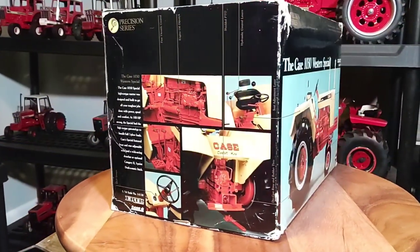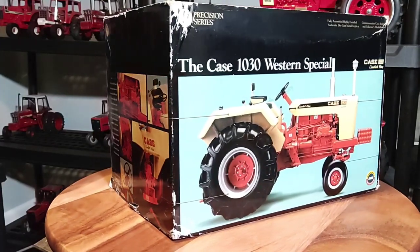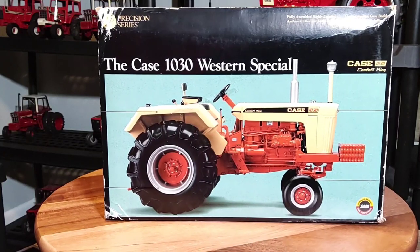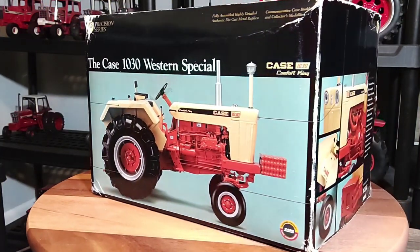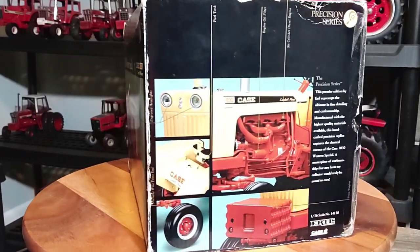What is up? Phil back again with another video on my channel. Taking a look at this guy here — it's a 1/16 scale K1030 Western Special Prestige Classics number 15.